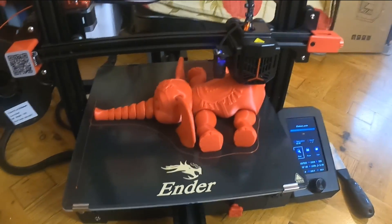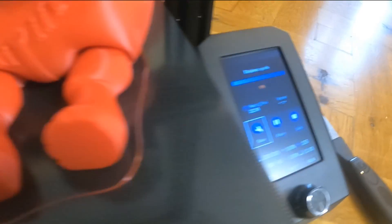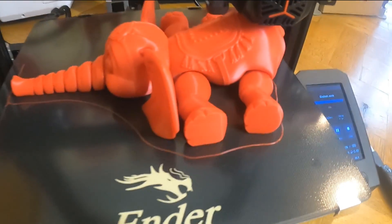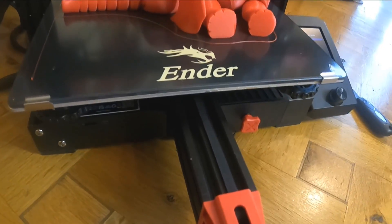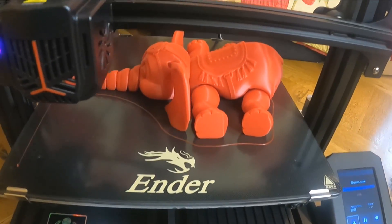This is just about coming to the end. When it finishes I'll leave the bed to cool down because it's a lot easier to take off then. It doesn't seem to be any stringing — quality seems pretty good. I've set this to standard quality, so it's not the highest, but it seems pretty good and pretty clean. Time remaining shows nothing now, 99 percent — just finishing off the end bit. The noisiest thing about this printer is the fans; they are quite noisy. This is just basic red PLA — I don't tend to buy anything too expensive.